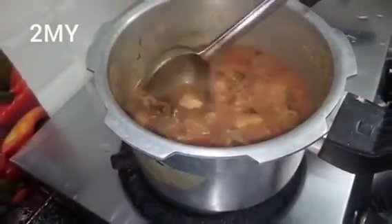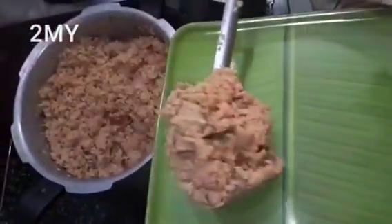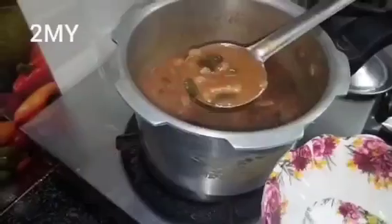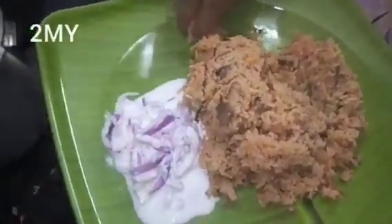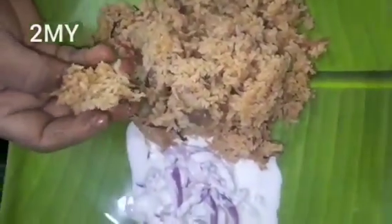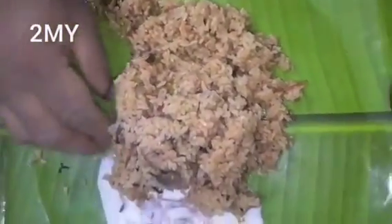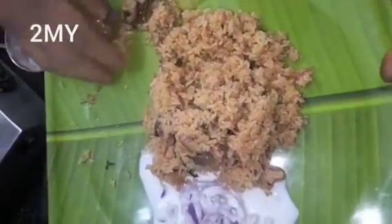Mushroom is ready. Soda is ready, mushroom is ready — that's good. Let's see, okay.